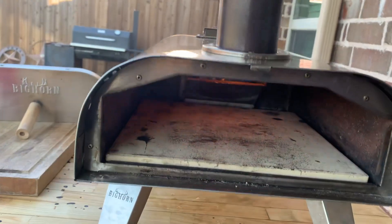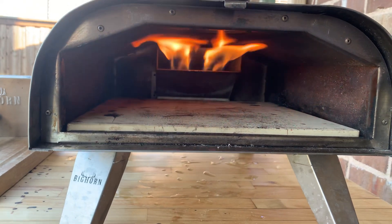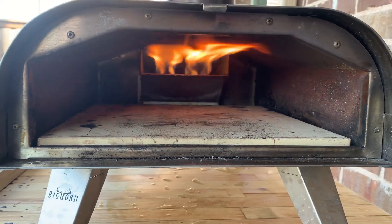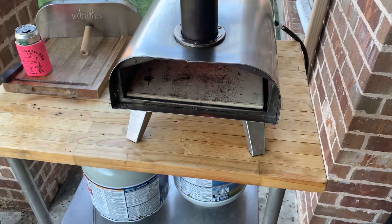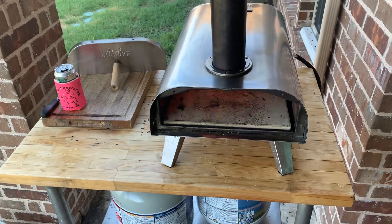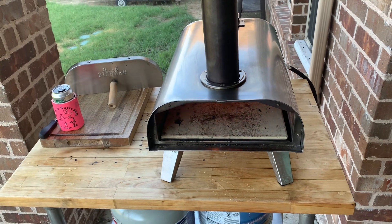Real quick, just kind of a shot in here at what that fire looks like at the high setting. You can adjust it down to much lower. What we found is we run it on high for about 10-15 minutes and just use a thermal pen. And when that stone is 750 or 800, whatever it is, it's ready to roll.